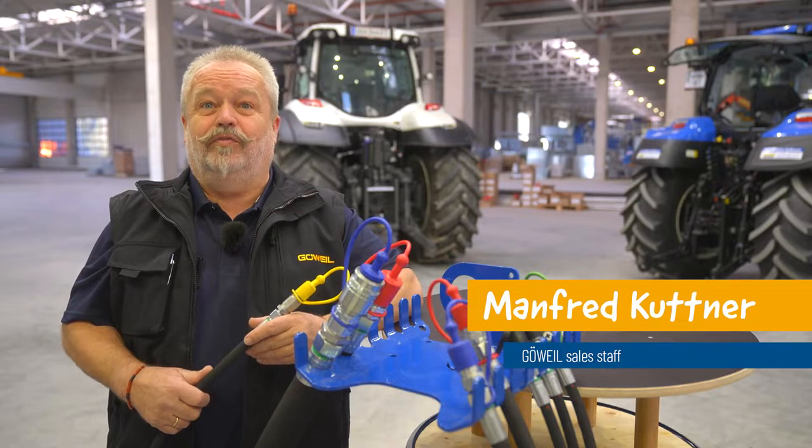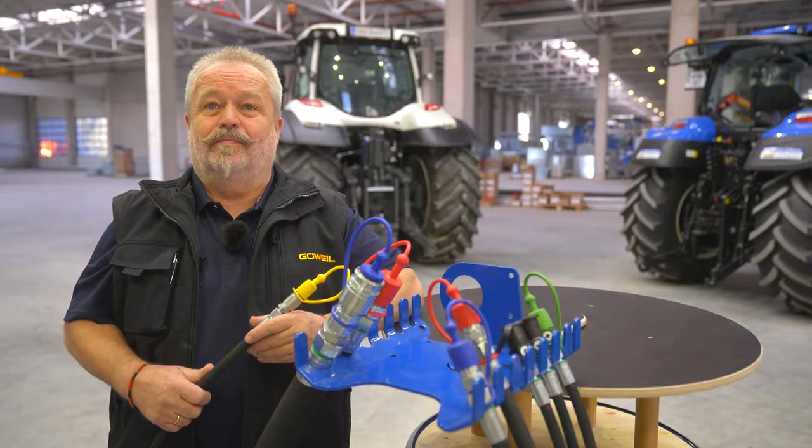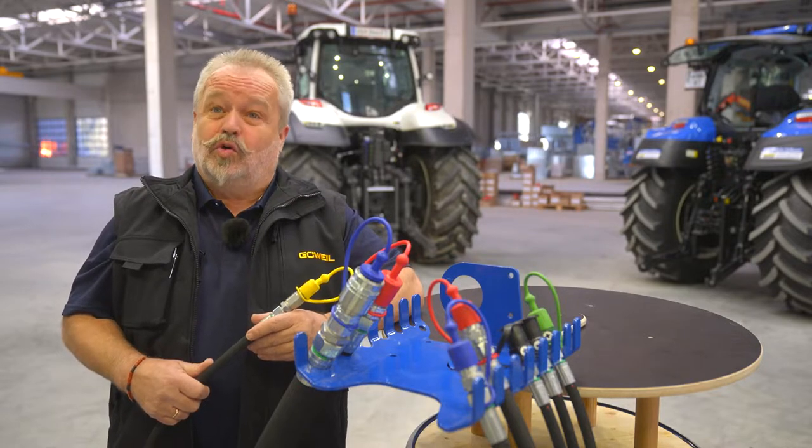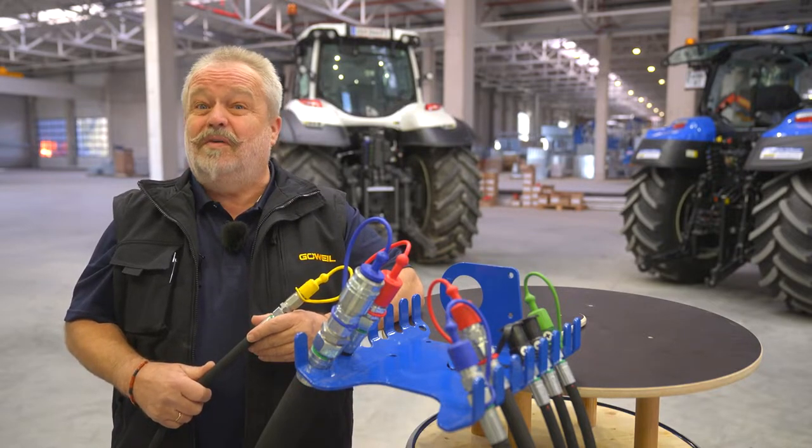Hi there, my name is Manfred Kuttner, and I'm in the sales team here at Groove Isle. Hydraulics is a very broad and complex topic area, which always brings up lots of questions. In this video, I'll show you how to connect your Groove Isle machine to your tractor.